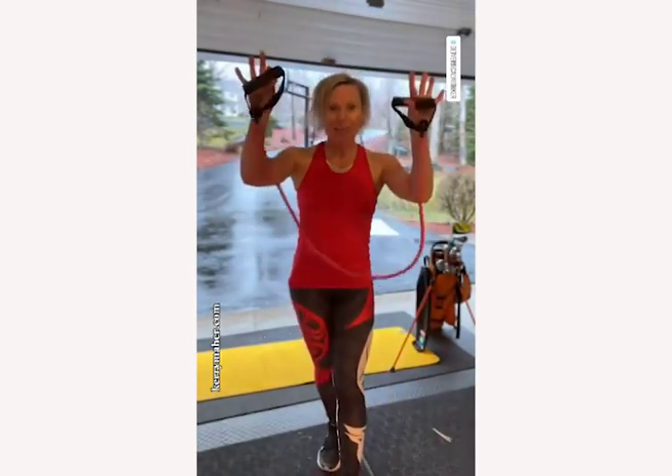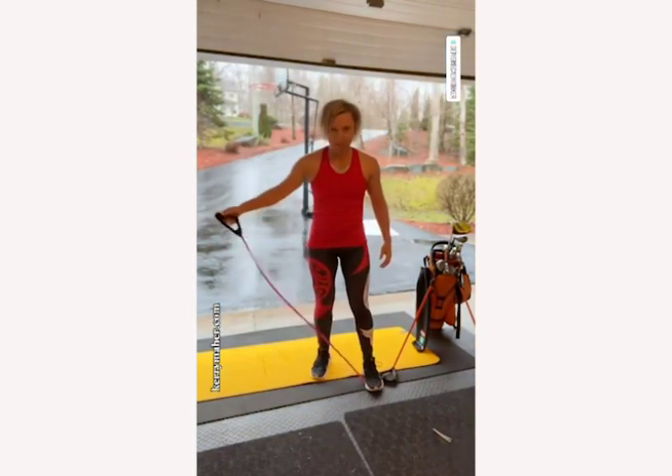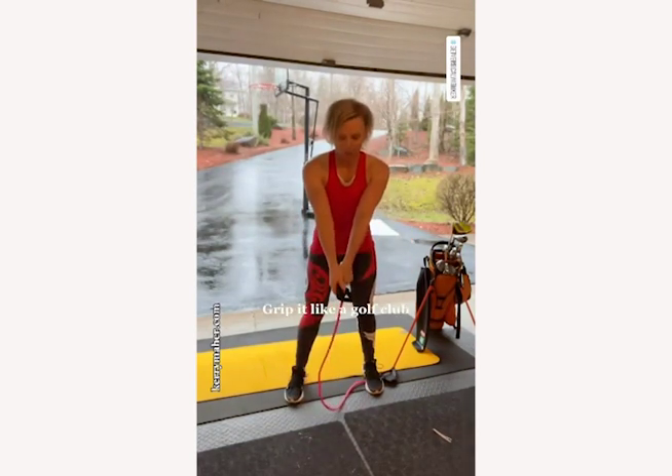Do you have one of these? Grab it. Step on it. Make sure it has some elasticity. Grip it like a golf club, two thumbs down.